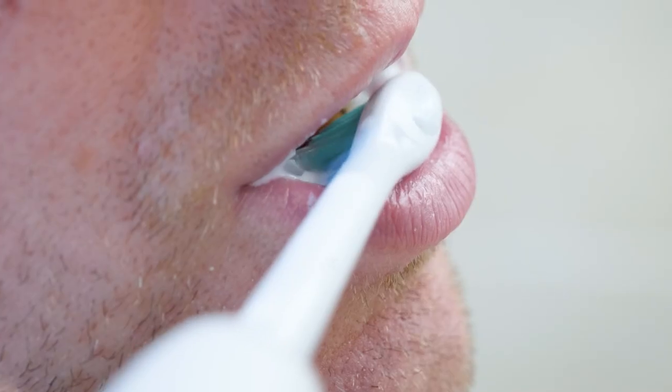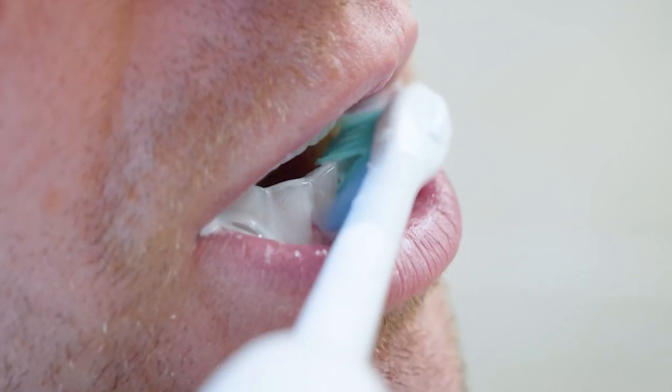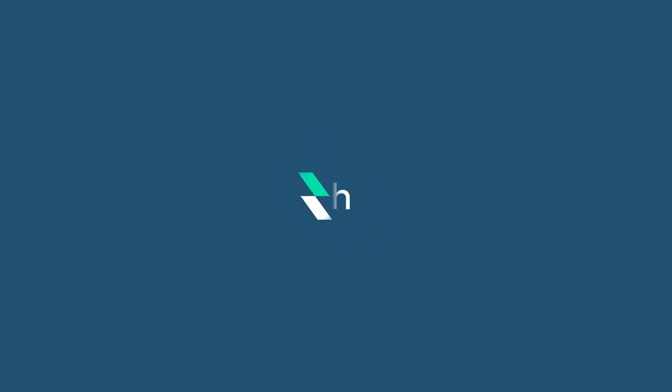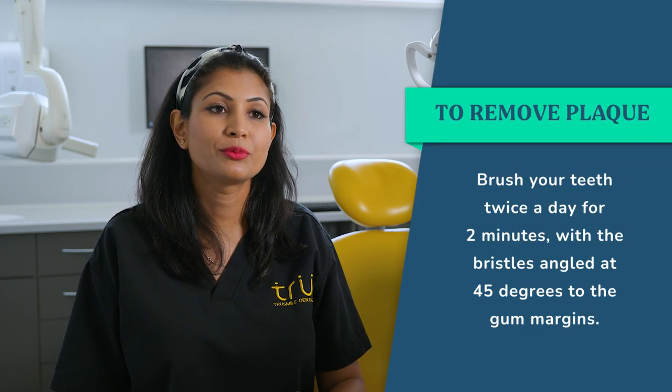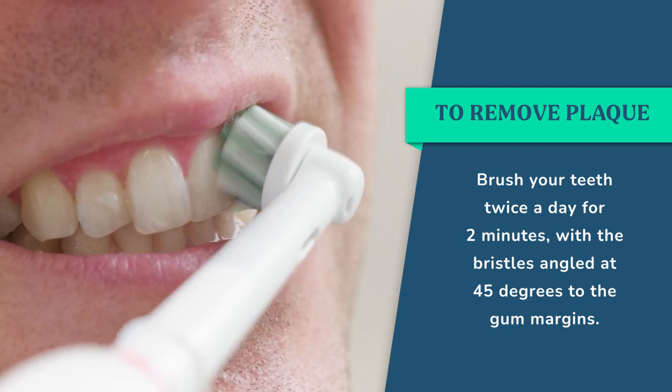The way to remove it effectively is to have a really good brushing routine and flossing or inter-dental cleaning routine. In terms of brushing, do make sure that you have a manual or an electric toothbrush and that the bristles of the toothbrush are pointed at a 45-degree angle to your gum margins.